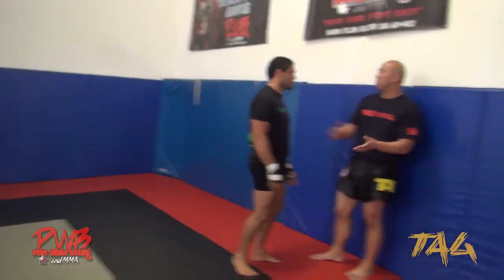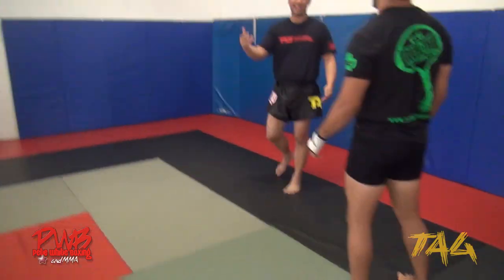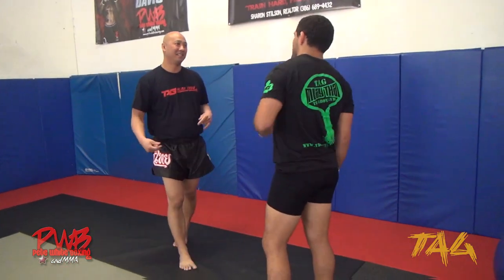So you're a Jiu Jitsu guy, right? So before submission, what do you need? Position. So the same exact thing happens over here inside the clinch.